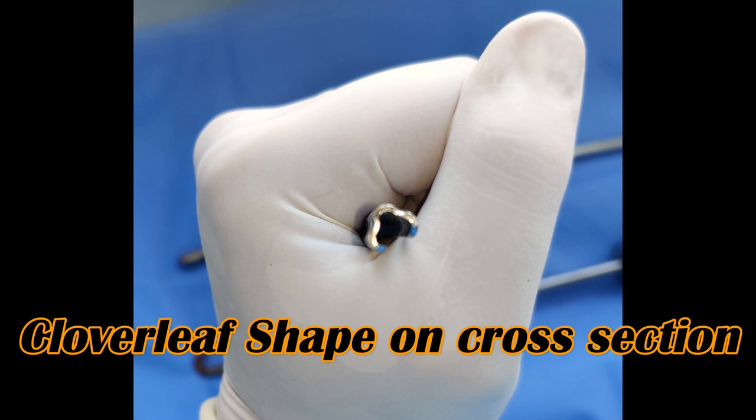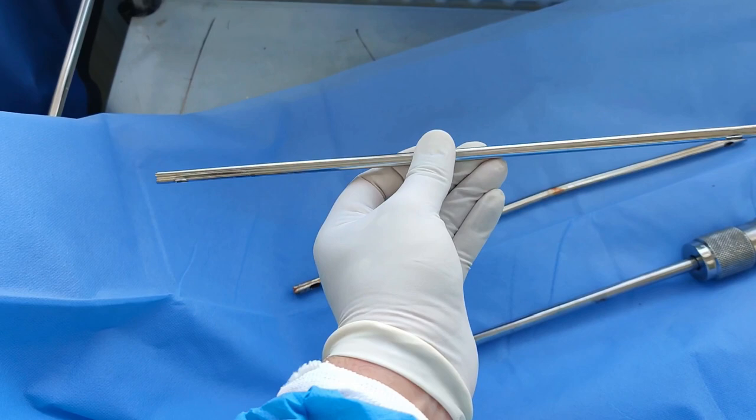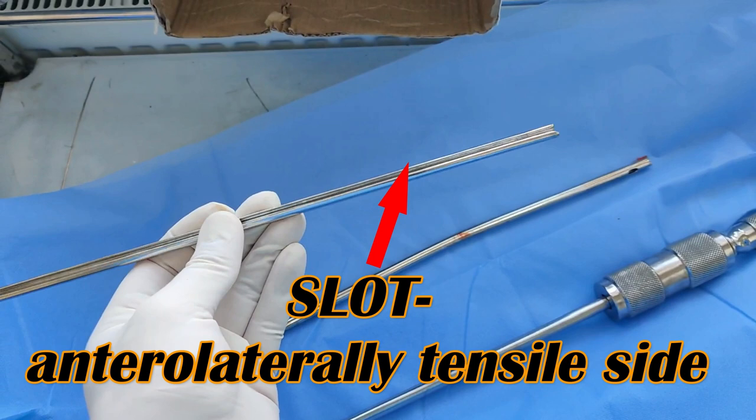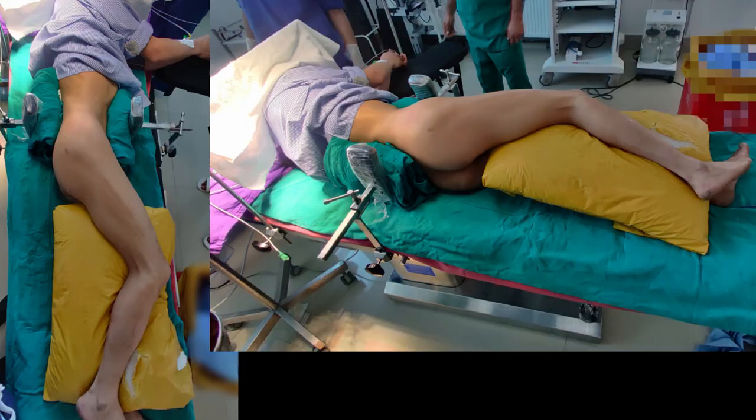The design of the femoral K nail is such that on a cross-section view it is a cloverleaf-shaped nail with a hollow core, so that one can admit a guide wire in it. It has a slot, as you can see here, and this is placed anterolaterally on the tensile side. It has an eye on both sides that is used for extraction of the femoral nail.